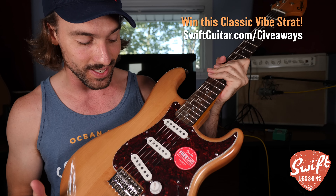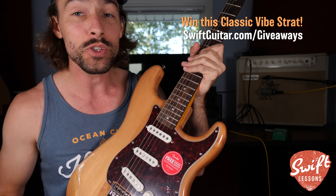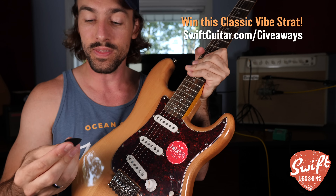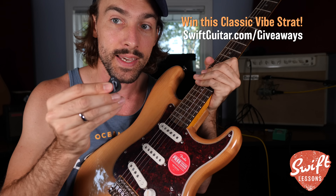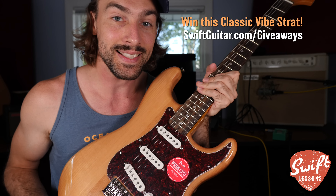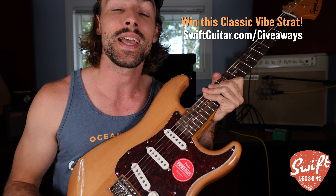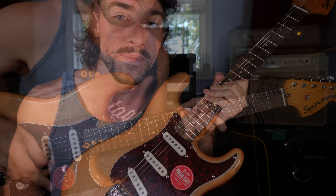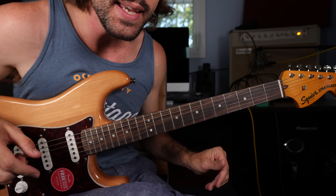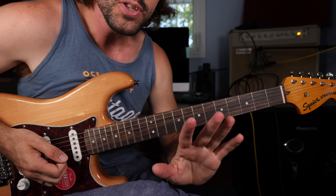Now, before we jump in, I just want to remind you there's still a little bit of time to join my latest giveaway. You can head over to swiftguitar.com/giveaways for the chance to win this fantastic Squier Classic Vibe Stratocaster. I'm just in love with this guitar — it's a beautiful instrument with the natural body, the rosewood fretboard, and this big beefy neck which feels great in your hands. I'm even going to throw in a new pick from Oppenhagen that sticks right to the body of the guitar for easy access. So once again, swiftguitar.com/giveaways — good luck with the contest. Now let's jump into our lesson.